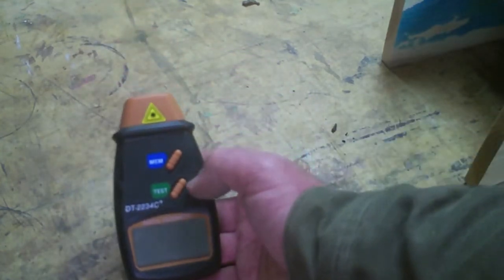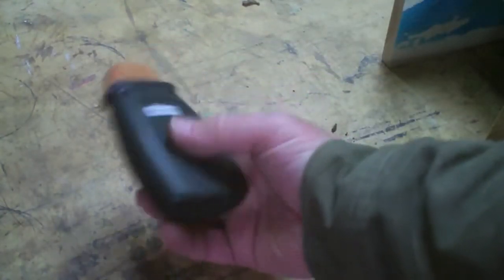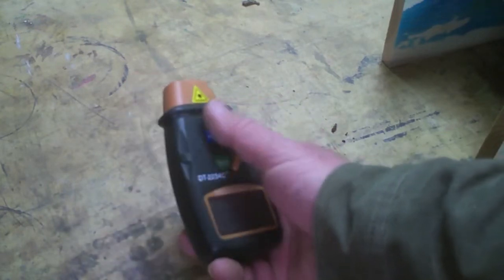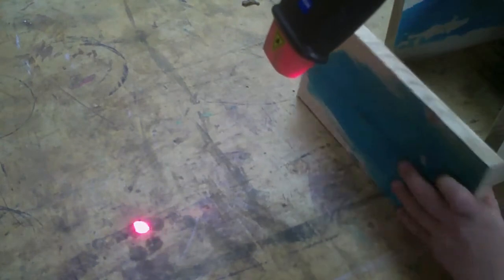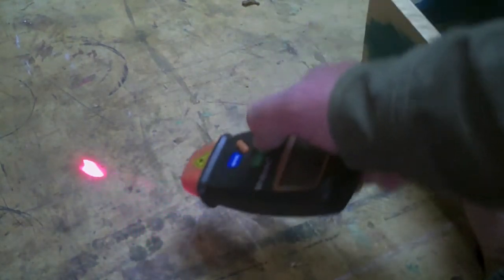But in the application I'm looking for, I need continuous on. So I'm hoping that I can open it up and modify this unit, put in a rocker switch or a toggle switch — something that will allow me to turn it on and leave it on until I'm done, and it'll check and count the entire time.